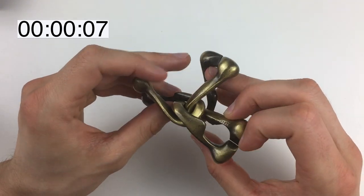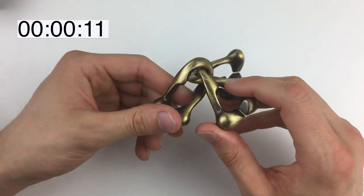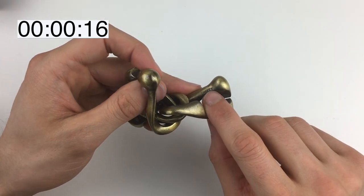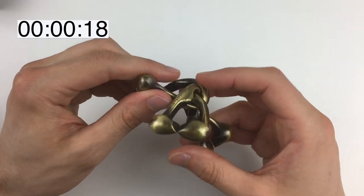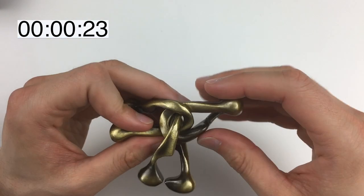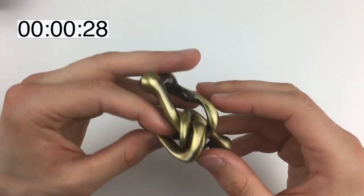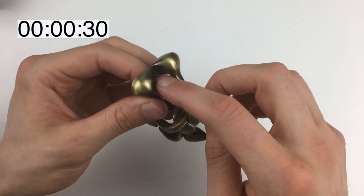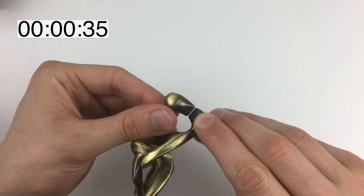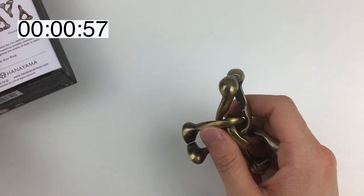Here is the Trinity puzzle. As the name suggests, it is made up of three different parts — and I'm guessing they're all different. Each piece is different: here we've got Hanayama, here we've got Trinity, and I'm guessing this one is blank, which means it's gonna be fairly easy to distinguish between each one. They are all different shapes and sizes with different grooves.